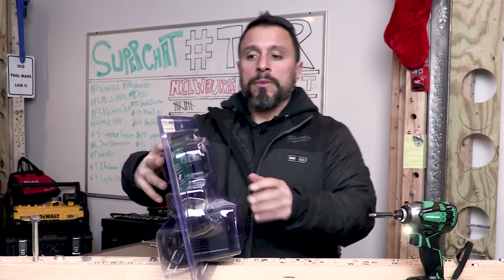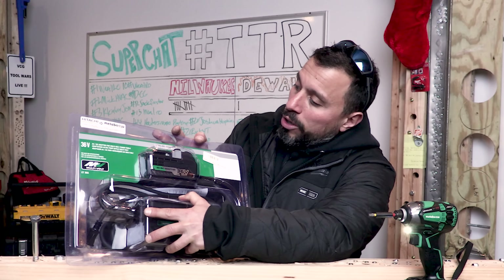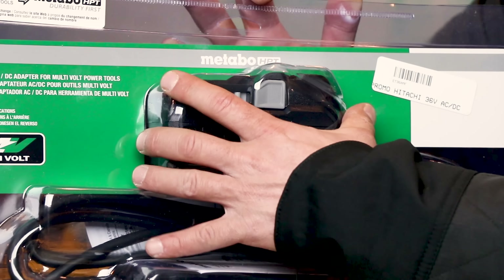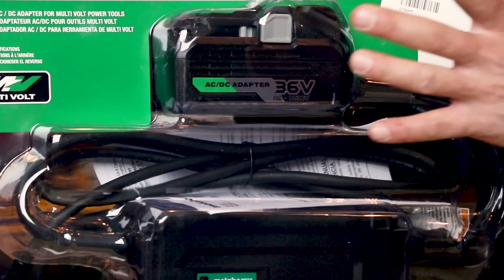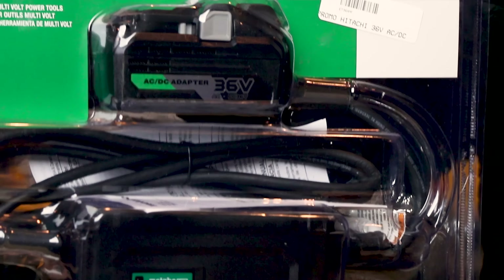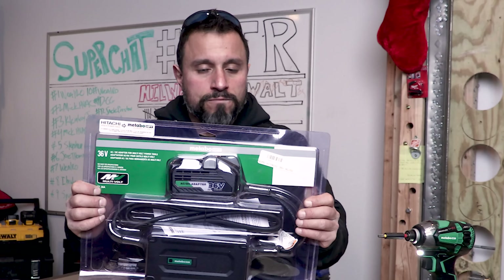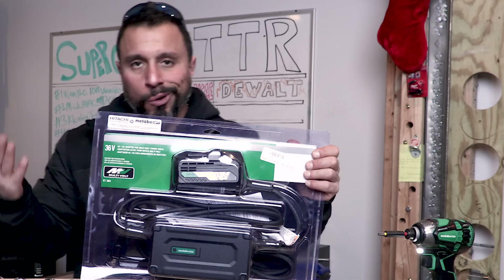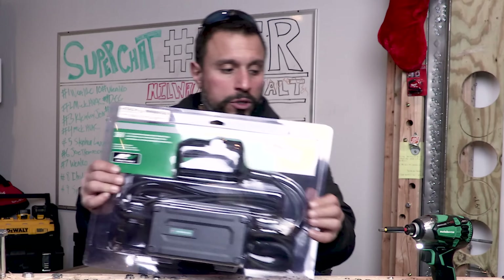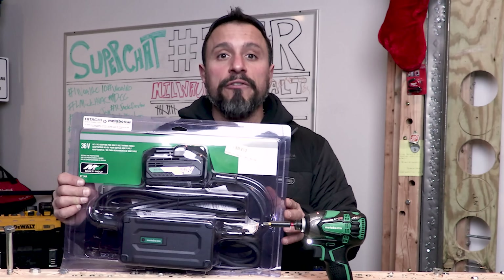What we have here is Metabo's 36-volt AC/DC power adapter for multi-volt power tools. What this really is is a battery adapter pack type thing that turns these portable tools into a corded tethered unit. The only bummer is that instead of just being a corded tool, you also have this transformer down here.